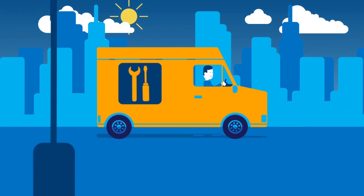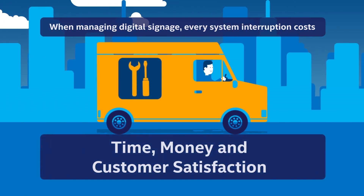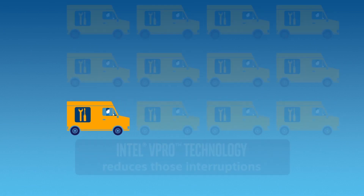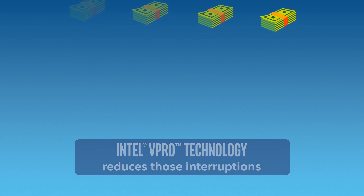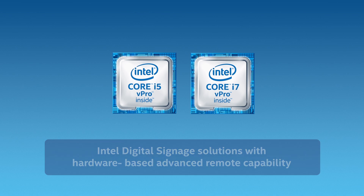When managing multiple digital signage solutions, system issues cost you time, money, and impact customer satisfaction. Intel vPro technology provides you with hardware-level control of your signage systems from anywhere with an internet connection, reducing interruptions and most importantly operational costs.